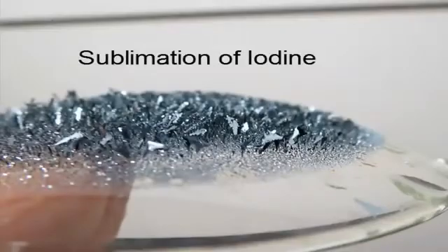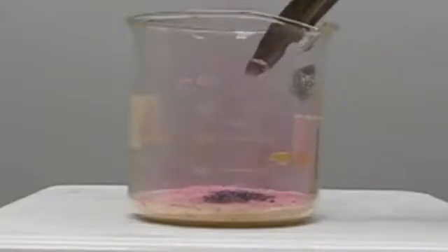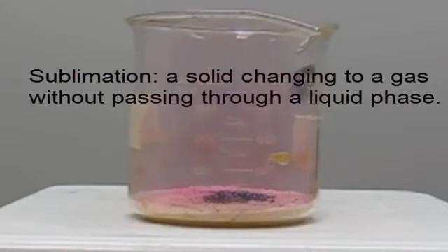In this video, we're going to look at the sublimation of iodine. When we add solid iodine to hot sand — we have a hot plate underneath — you can see right away we start getting a purple gas. That is iodine gas, and with sublimation, we're going directly from a solid to a gas without passing through a liquid phase.